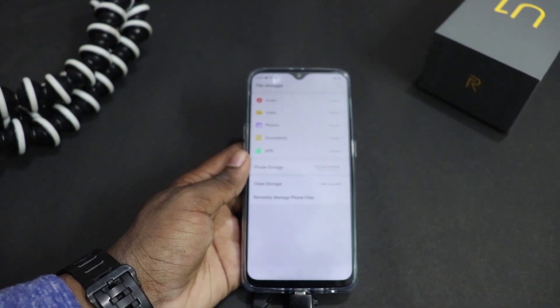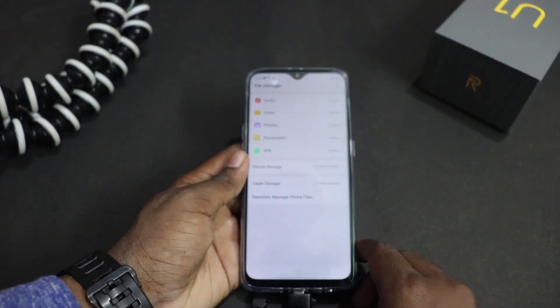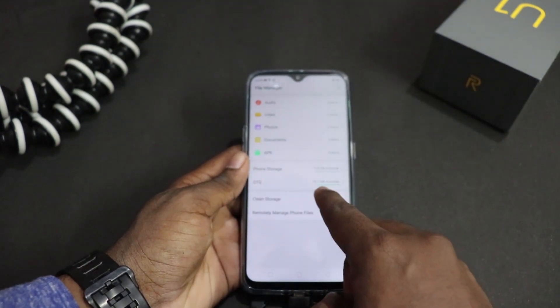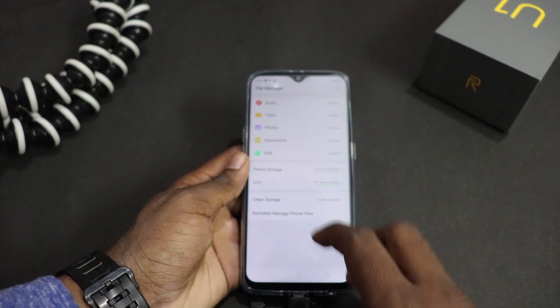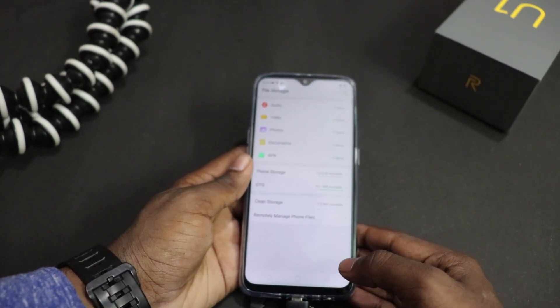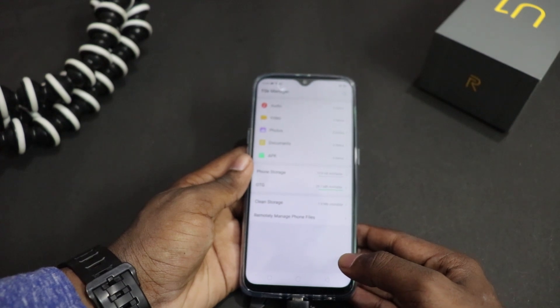As you click on OTG connection, it has detected that the OTG pen drive has been connected. Here you can see OTG 29.7 MB available. So this phone supports OTG. It is a good thing that this phone is OTG supported.